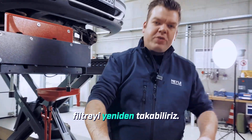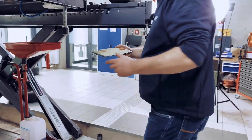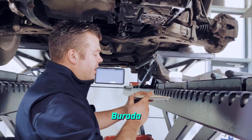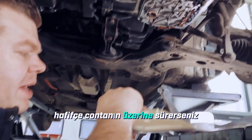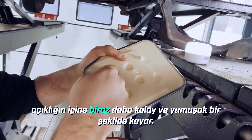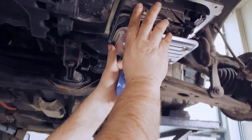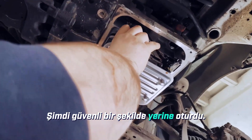Next, we can already reinstall the filter. It helps here if you take another small drop of oil and gently rub it onto the seal up here, so it slides into the opening a bit more easily and smoothly. It's securely in place now, perfectly.